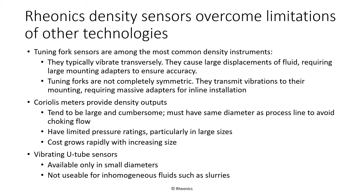Tuning forks are among the most common density measurement instruments. In contrast to Rheonix sensors, most tuning forks vibrate transversely. This causes substantial interaction of fluid with surrounding pipe or tank walls, making the readings sensitive to mounting conditions. Rheonix's use of torsional tuning forks in the DVP minimizes these wall effects, making the sensor easier to install and less sensitive to proximity of walls or other objects.